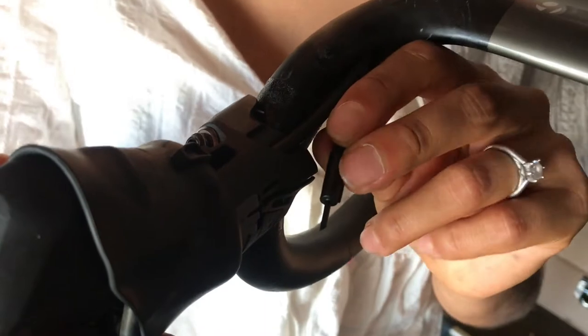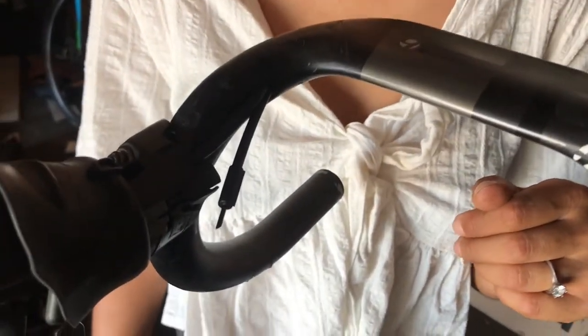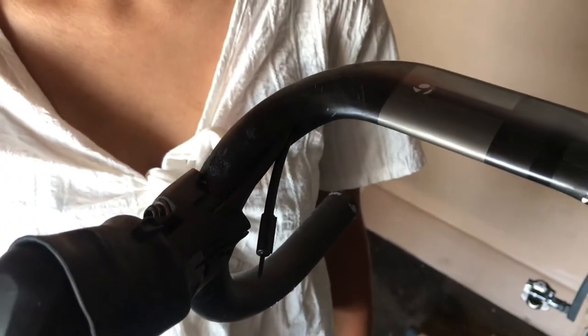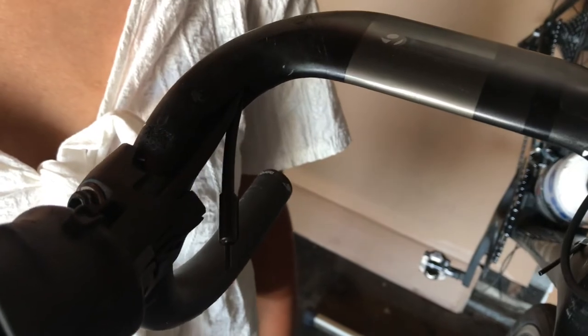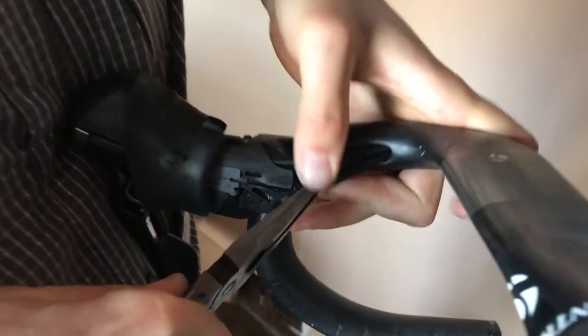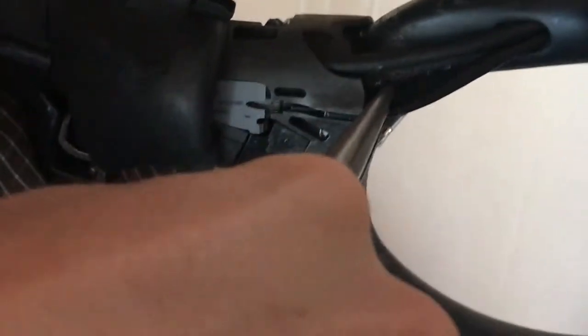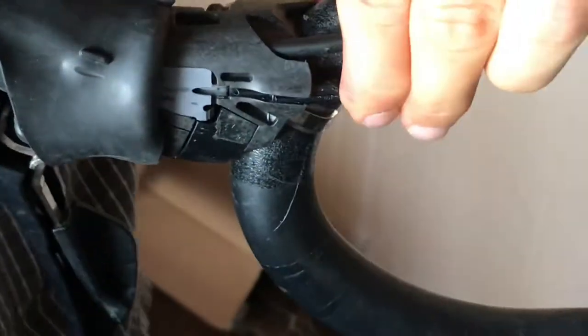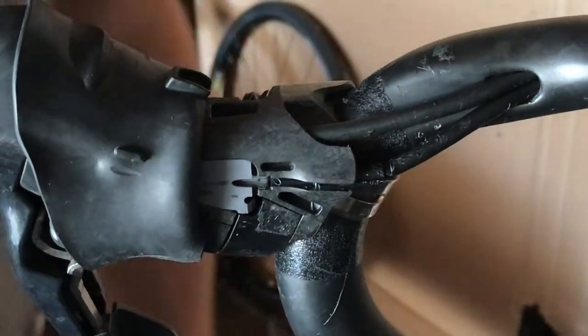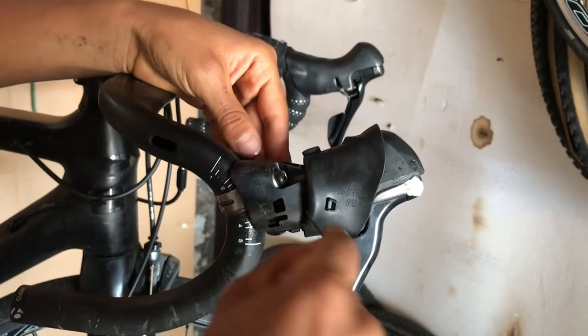Here's where the tricky part is with these internally routed handlebars: getting this cable back into the shifter. It's very difficult to push it through from this side unless you have a decent amount of cable and can pull it straight out, because you have to get it lined up in there. Go ahead and try to get this put into the shifter - you're not gonna be able to do it by hand. There we go, that's all the way seated.